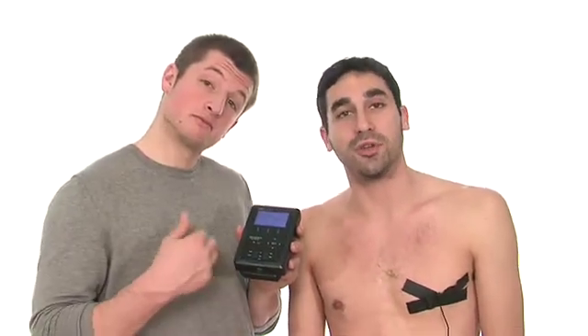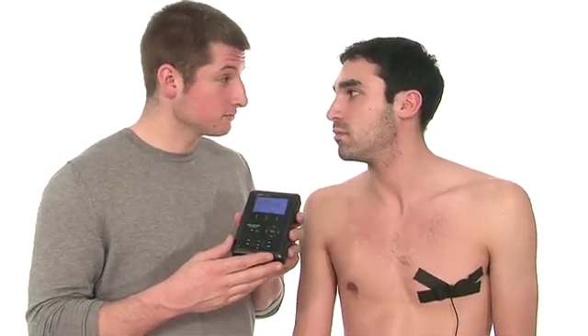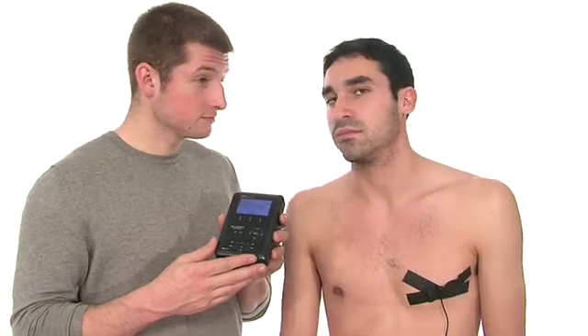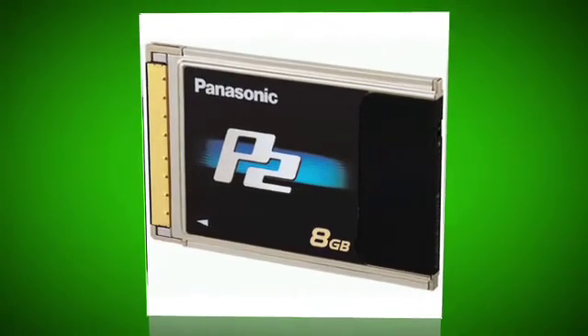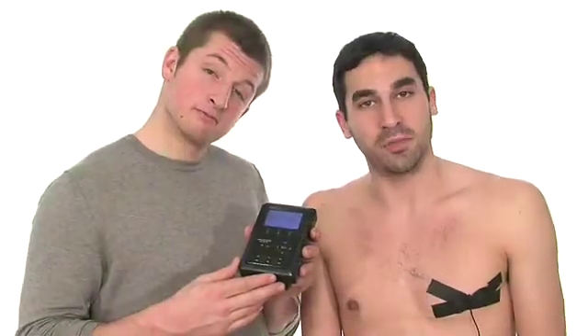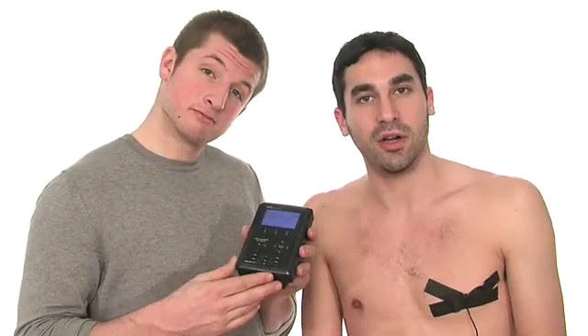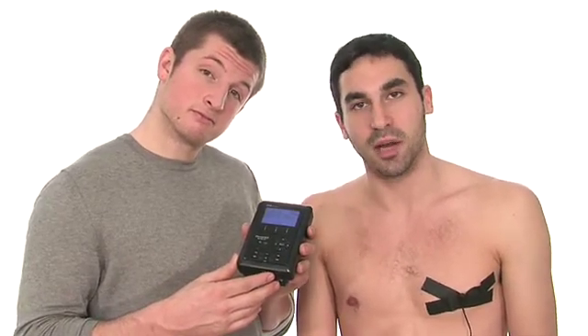A popular alternative to shooting to a hard drive is Panasonic's P2 card. That format will let you shoot high def to the card, which this will not allow you to do. However, the cards have many limitations. First of all, they're very expensive considering the size of the card — an eight gigabyte card can cost almost a thousand dollars and only give you about eight minutes of high def time on it.